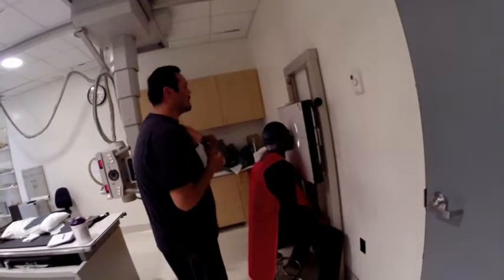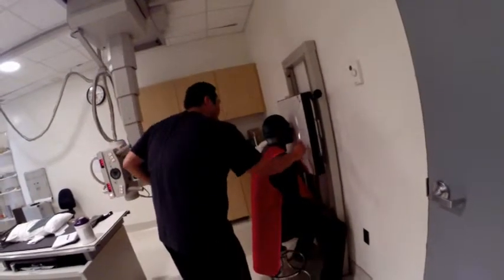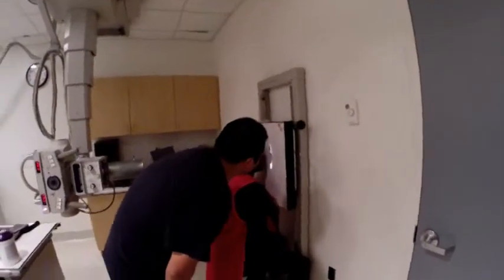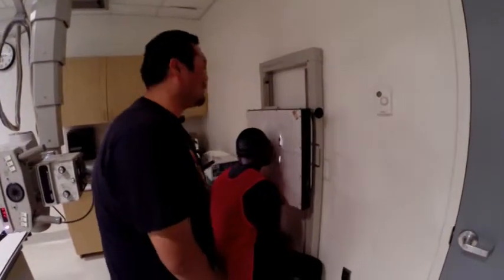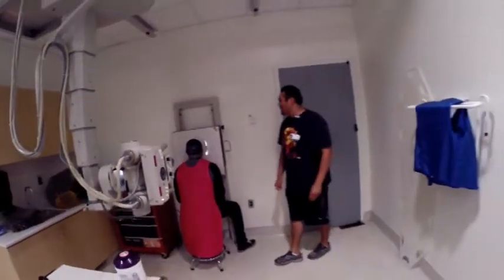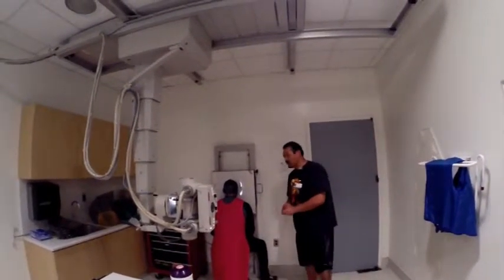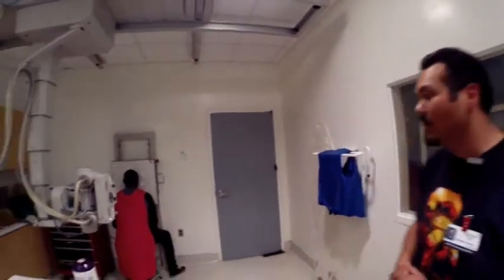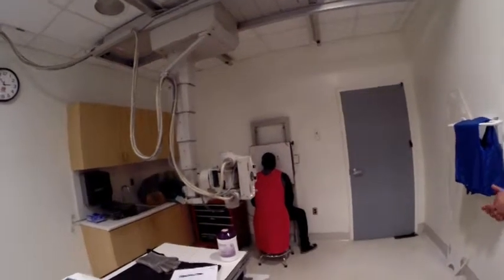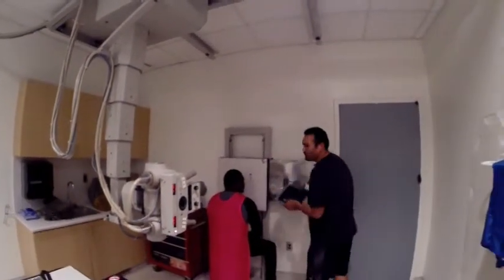We line up our tube with the bucky and cone down to the area of interest. We put our marker on — right side, right here. The center ray is exiting at the acanthion. Our technique is going to be roughly 75 at 8 for Mr. Hutchinson. Let's head this way — be safe and out of the beam, sir. Go ahead and hold your breath. Expose. Go ahead and relax. We're going to switch our film out. That was our first shot, PA.